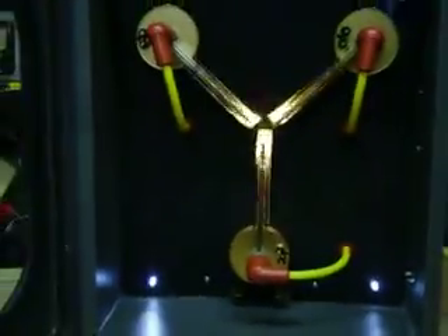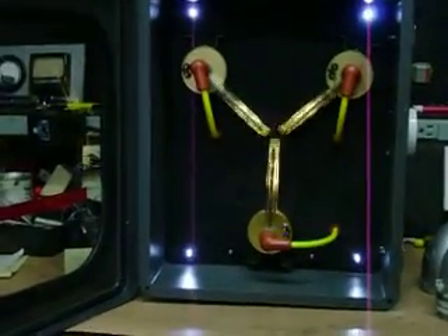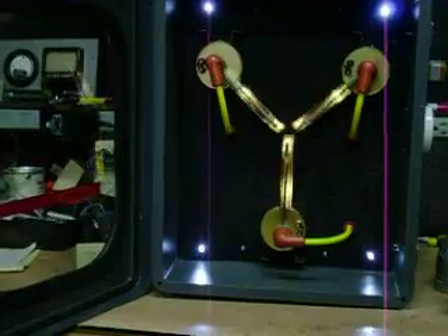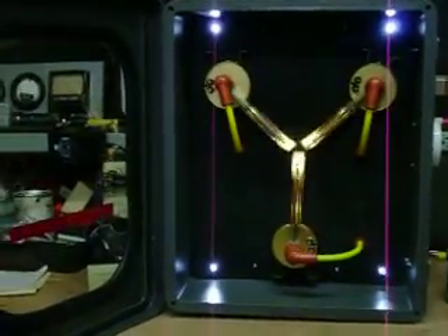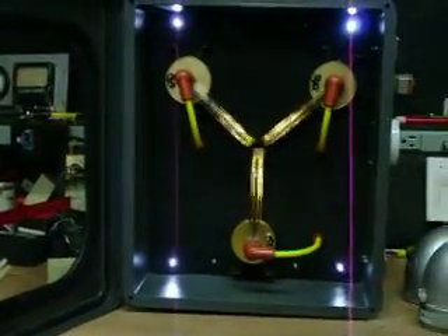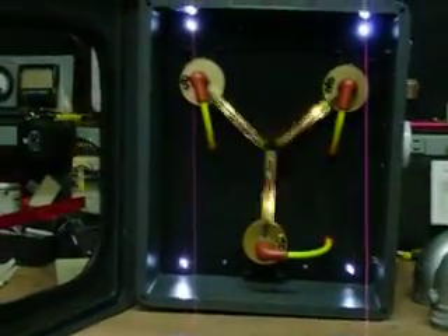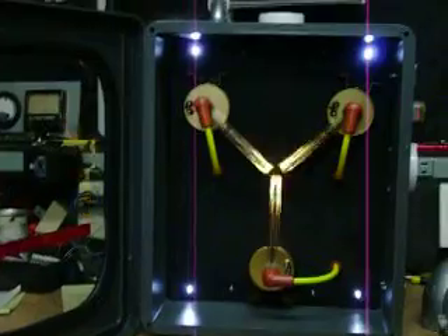There you go, that's our Doc Brown version. If you too want to own one of these, please go to our website www.bttfprops.com and you can purchase one there, or you can also get these on eBay. Thanks for tuning in and we'll see you next time. I'm Bruce Coulomb from bttfprops.com.